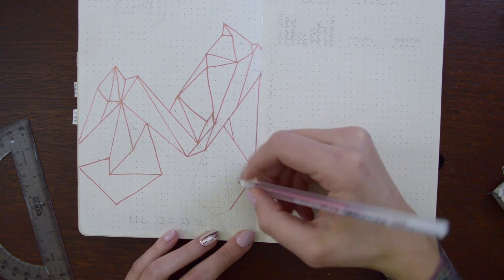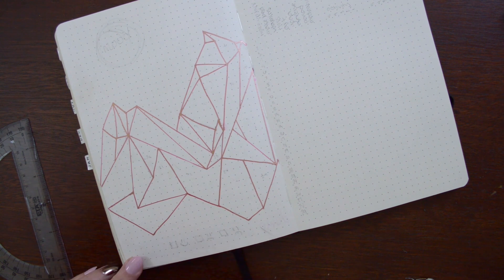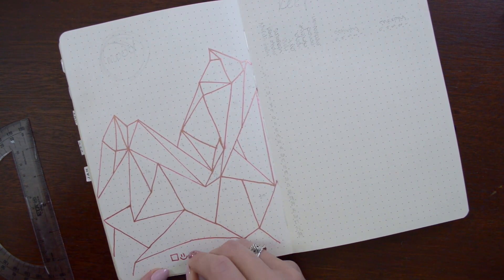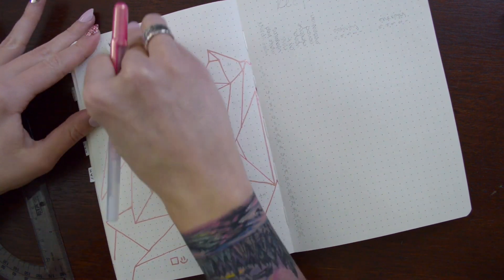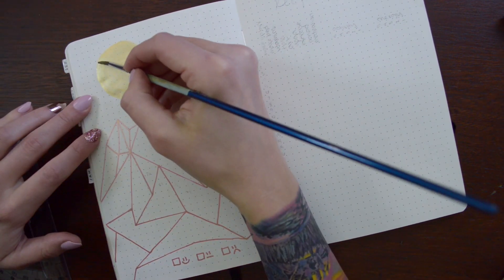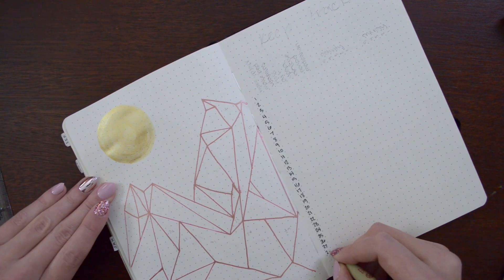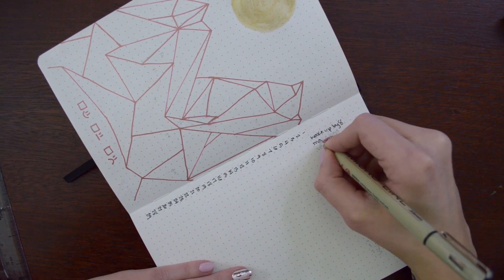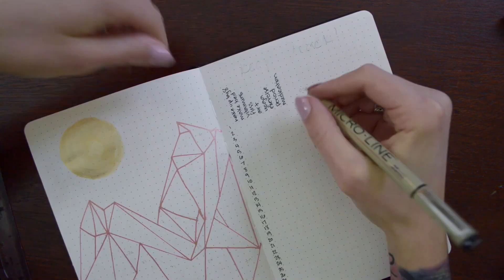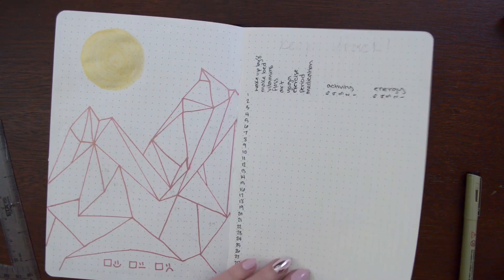I used that same shiny gold watercolor for another little sun, which at the very end I do write 'mood' in. And then I have my little habits tracker — it's not all habits, so I just wrote 'keep track' on top because habits just felt like it was a lie. So that's what I did there.